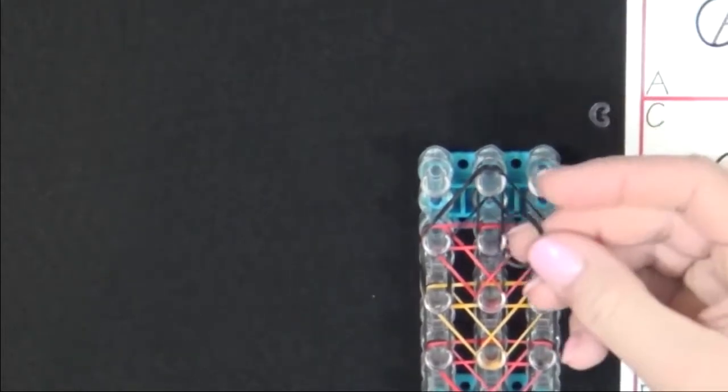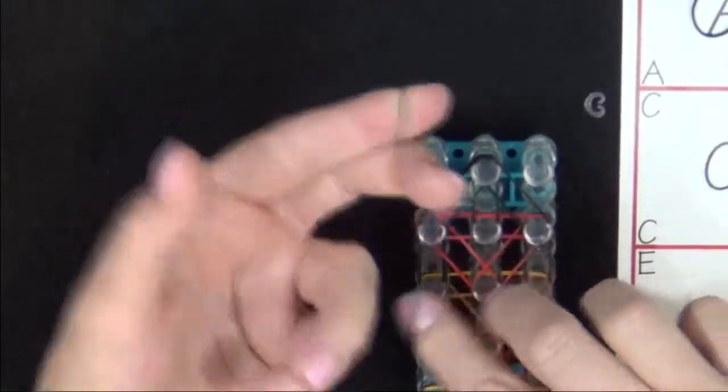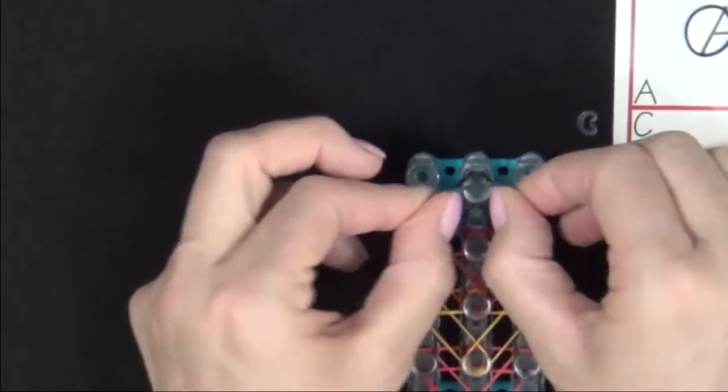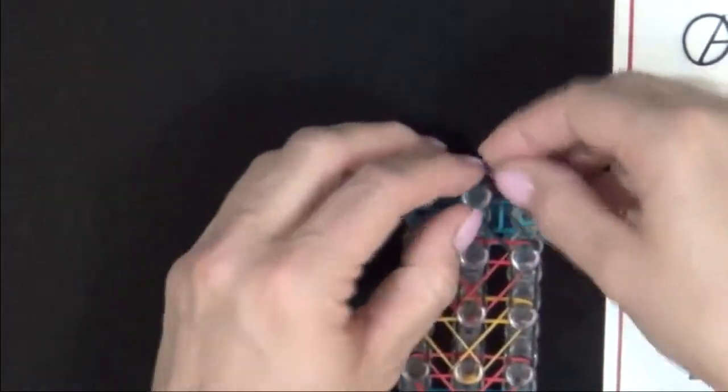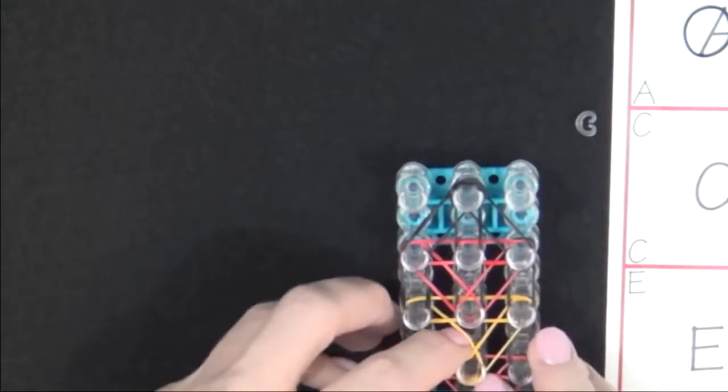Once you've finished placing those bands, you'll need to place a cap band on this last pin. You'll use an A colored band and you'll twist that to a figure 8 and loop it back upon itself and place it on that last pin. And there you've finished placing all your bands.